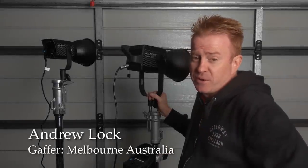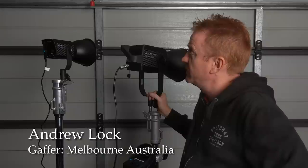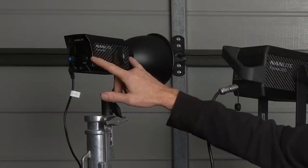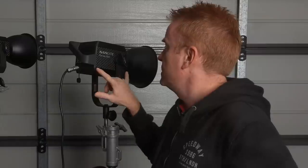Hi everybody and welcome to another episode of Gaffering Gear. Today we're going to be looking at the new Nanlite Forza range. This is the Forza 60, which is a 60-watt light engine, and this is the 300. They also have a 500 which apparently is only a little bit bigger, but the 500 is not ready for anyone to have a look at yet.